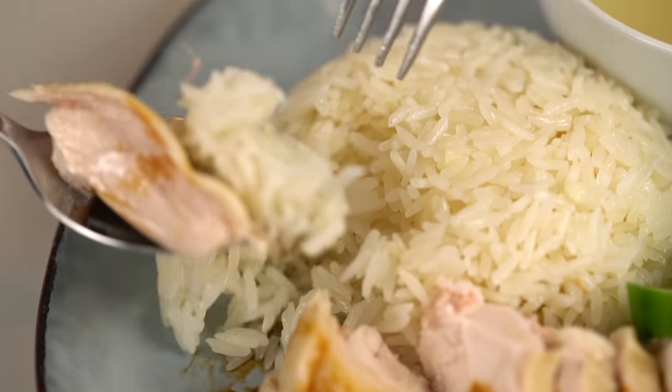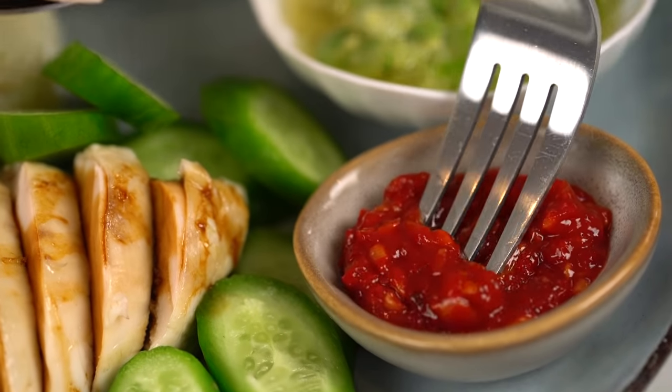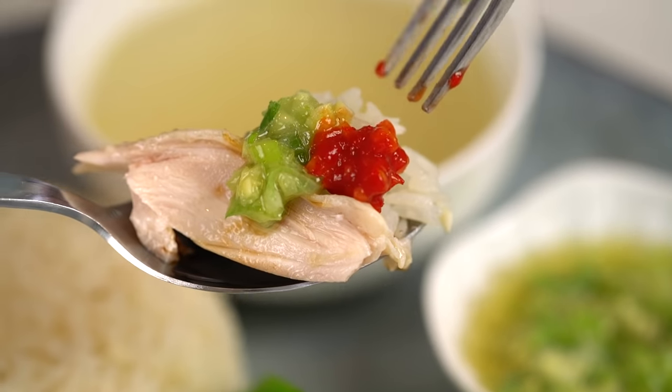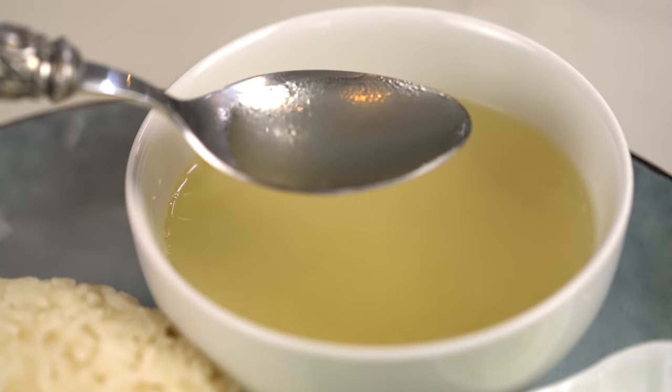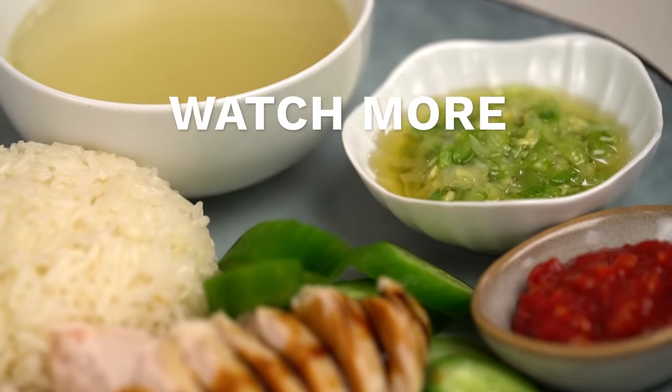And there you go guys — a very classic Hainanese chicken rice. Yes, a lot of steps, a lot of bits and pieces to get right, but wow, this is really going to be worth it. Literally like the perfect mouthful right now. Guys, if you have never tried Hainanese chicken rice, you need to make this. That amazing spring onion ginger sauce, and then that chili — the chicken is so beautifully silky and soft, just perfect. Kind of have a little mouthful of soup in between — perfectly soothing and chickeny and amazing. This really is a keeper dish.